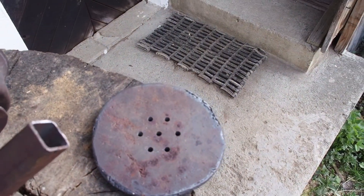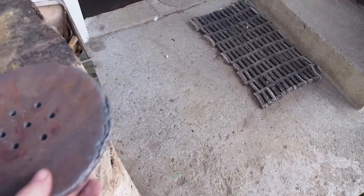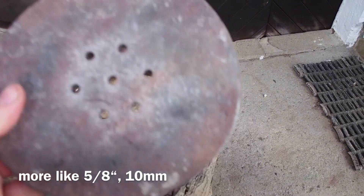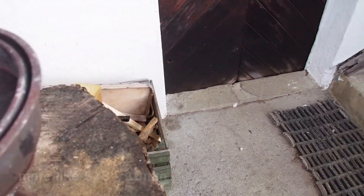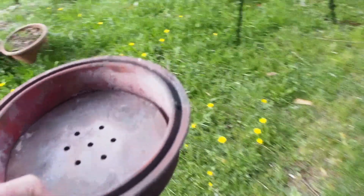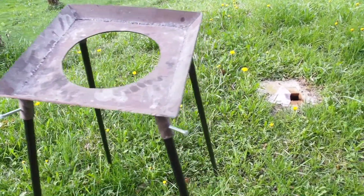The fire grill is a round plate of about 3 eighths of an inch of cast iron — not steel, cast iron — so it's much more durable in heat. The air comes in through seven holes in a star pattern.